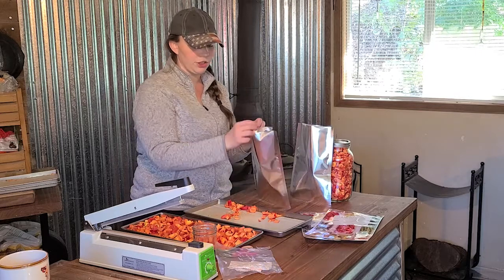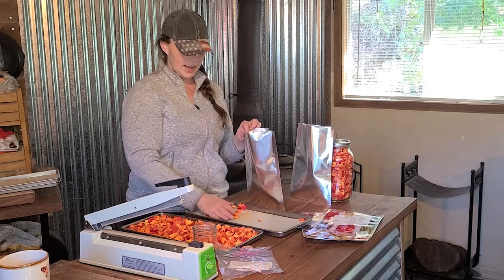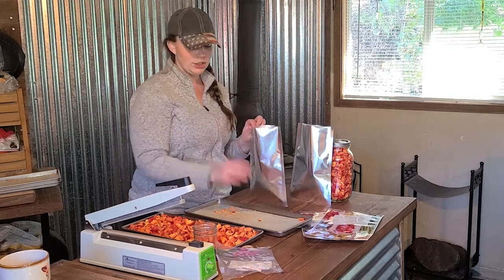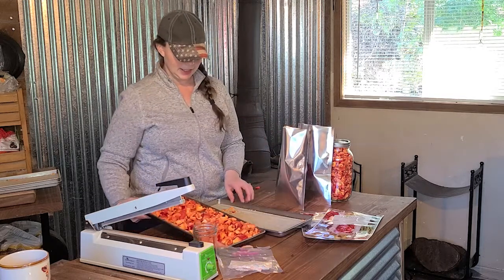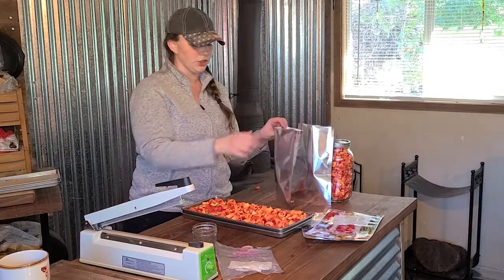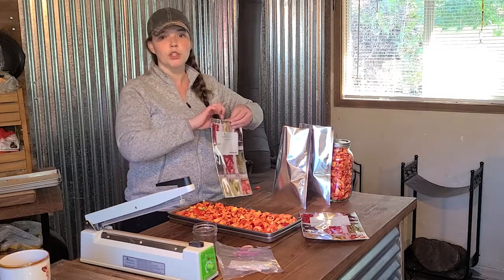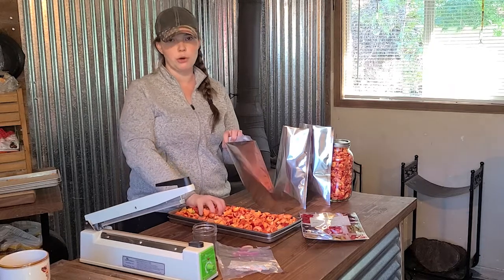If you're curious about the texture of freeze-dried food, it's really crisp — like styrofoam. Some stuff is super good to eat just plain freeze-dried; banana chips are my favorite. When you reconstitute it, the texture is going to be similar to frozen. If you like frozen corn, for example, freeze-dried corn reconstituted is going to be similar to frozen corn.